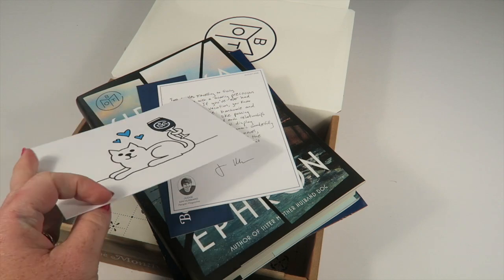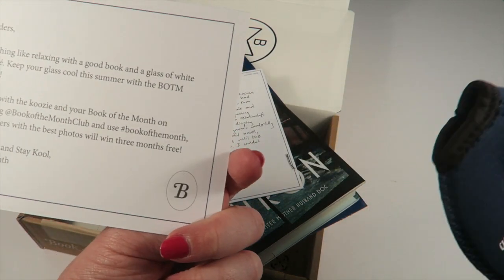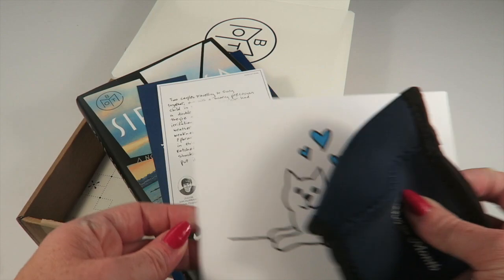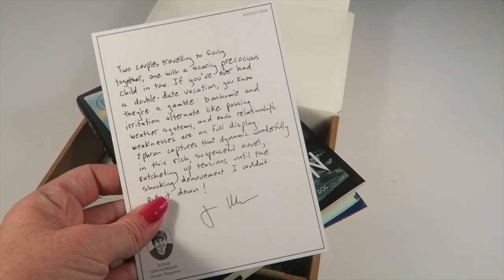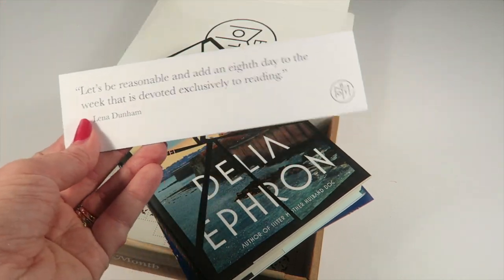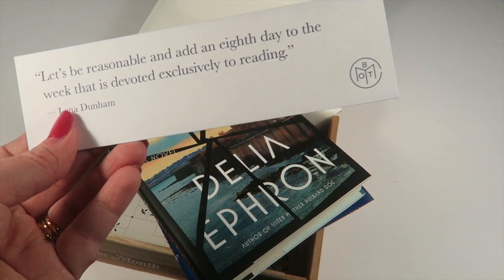There are five book selections total and I'm going to go through each one. I already read the summaries so I have a good idea of what each is about. The card that goes with the koozie says: take a photo with your Book of the Month, share it on Instagram, and the best photos win three months for free. Each book has a judge — there are four regular judges and then a guest judge. This one is from regular judge Kim Hubbard, and there's always a little note from the judge on why they picked the book, plus a bookmark.